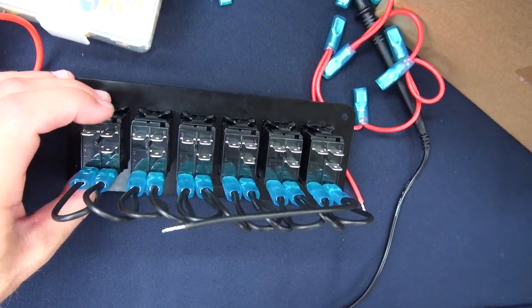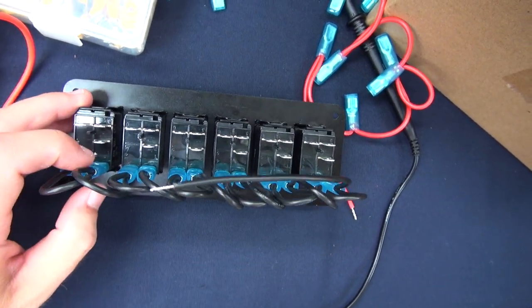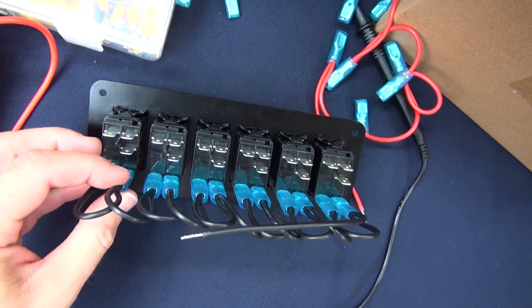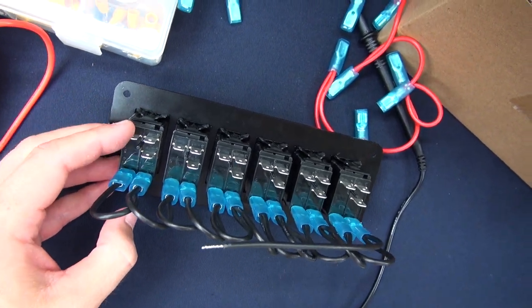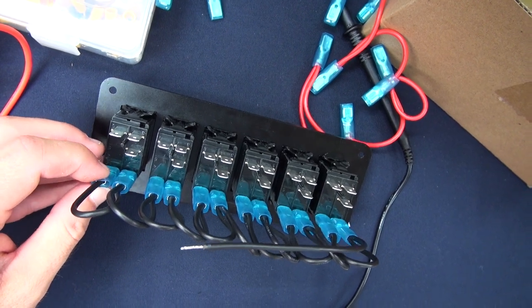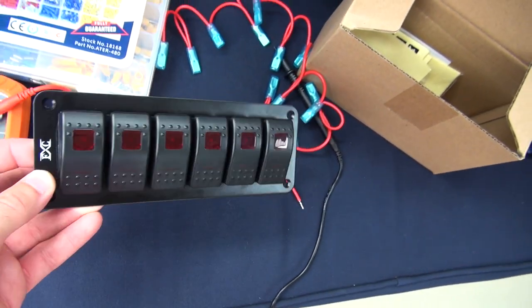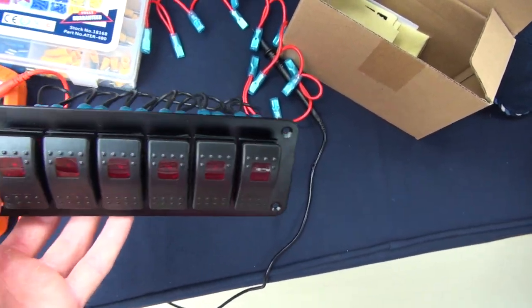That's why these things have so many connections on the back - because you need plus 12 volts to your load, negative, and then your plus 12 volts for the lighting and your negative for the lighting of the actual switch. I have to mess around with it and see if that's actually the truth.